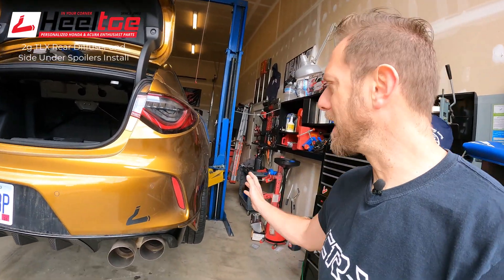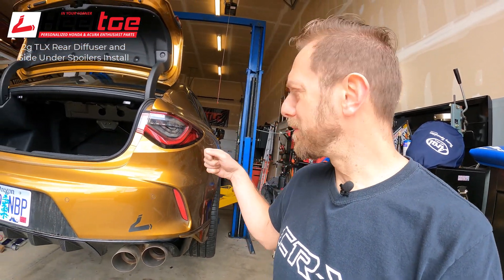There you have it - diffuser installed, side under spoilers installed. The worst part about it was releasing these clips right here - a plastic tool is probably better so you don't scratch the paint. And really handling such a large bumper is a bit of a handful, so the yoga mat tip is really great. It's really super simple to do. If you have apprehension about drilling holes, it's a piece of cake - they mark them for you and give you the size. If you've done the side skirts and found those were pretty simple, this is probably just one level up from that.